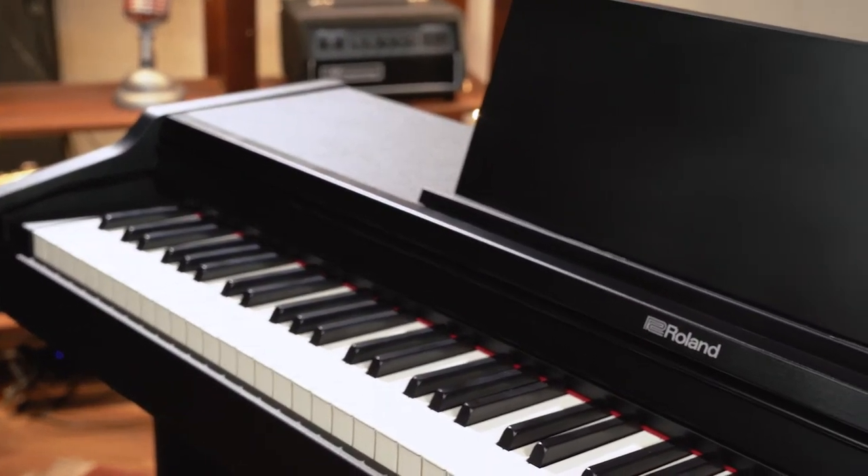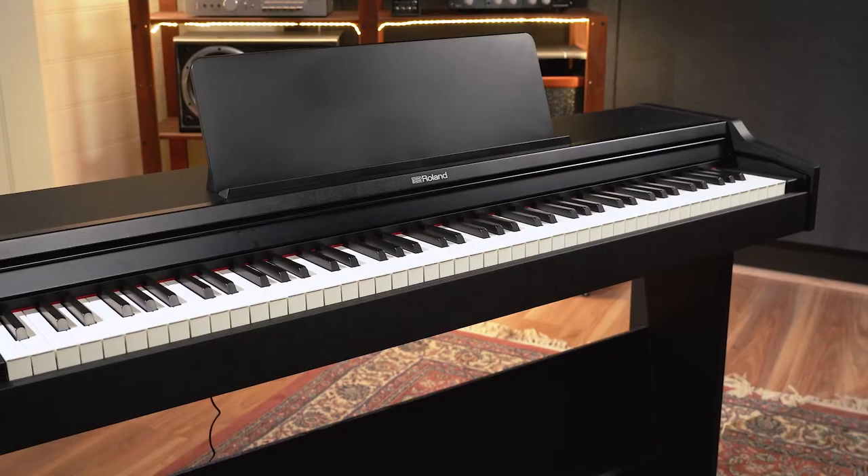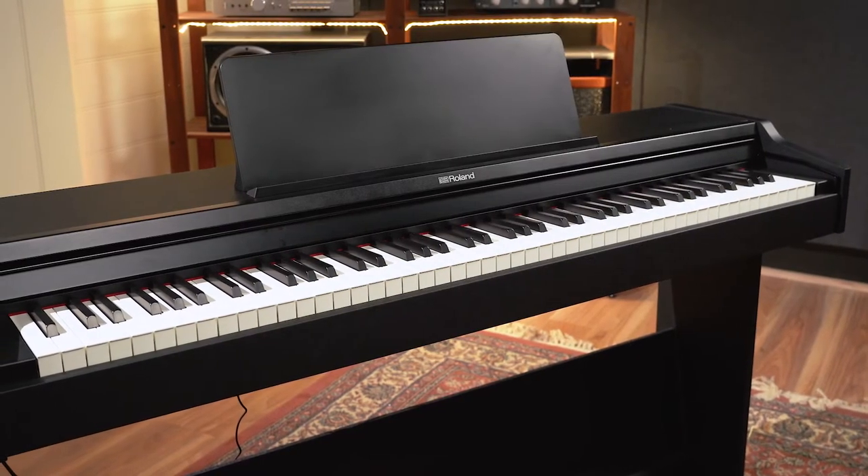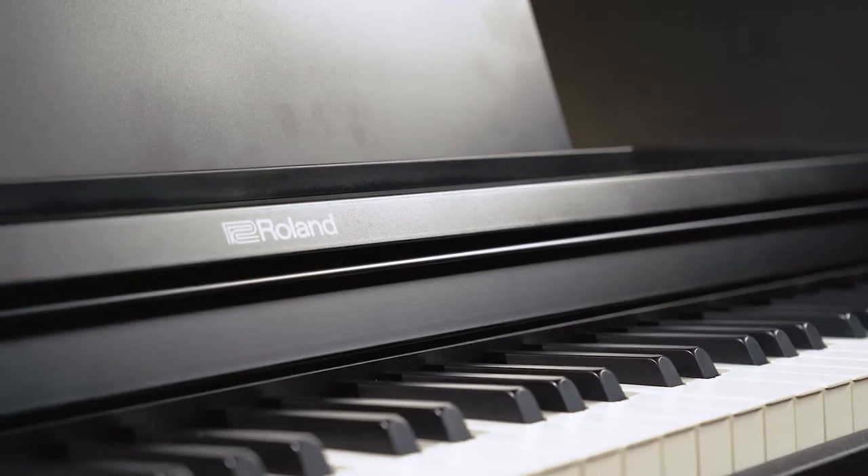The RP-107 has an elegant traditional piano cabinet design that looks great while not taking up too much space. The contemporary high quality satin black finish, as this one is here, also looks really good and would complement any home's interior.